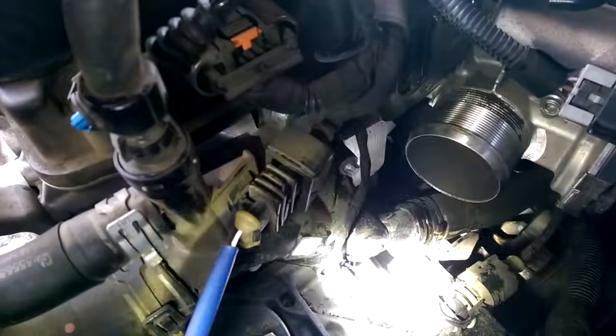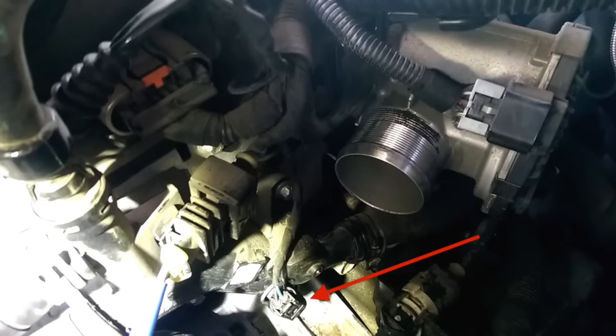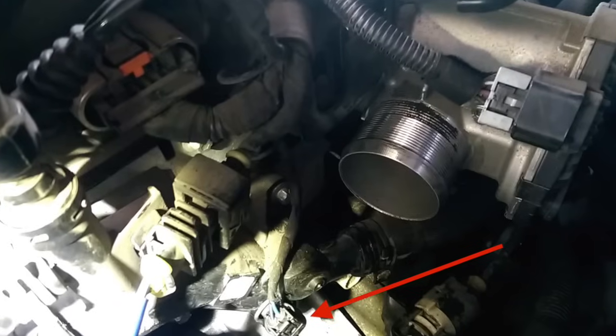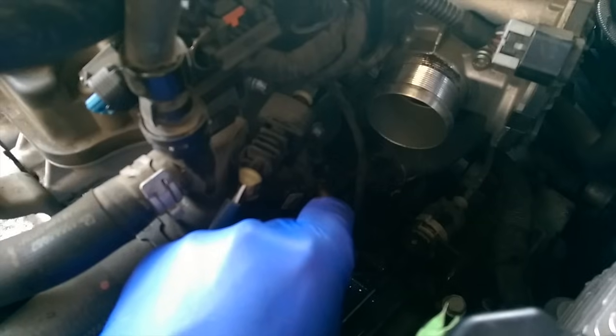You should see the temperature sensor right there. Go ahead and pull the wiring harness off the temperature sensor, then look for this little clip — you're just going to peel that clip off. Be very careful, don't drop it on the ground. Take the old plug out and put the new plug in. Be very careful because coolant's going to come spilling out — do this as quickly as you can.